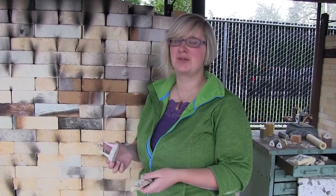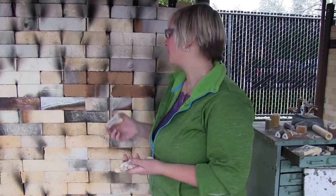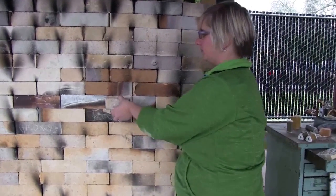If you're ever out in the studio and you see me checking the kiln, you might wonder what I'm looking for. So when I open this peephole, what I'm actually looking for is just on the other side of this wall — a cone pack.